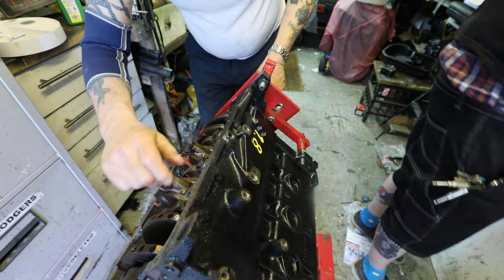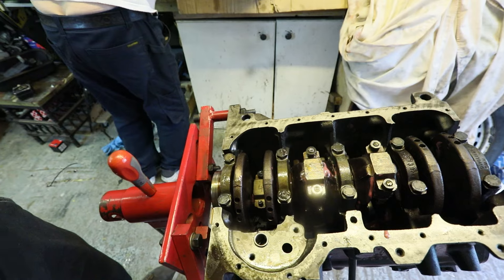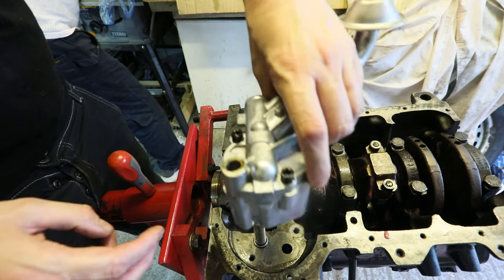Okay, that was hard work. Let's get the fuel pump in place now. This has been sitting in oil for over a couple of weeks so it should be completely permeated with oil.